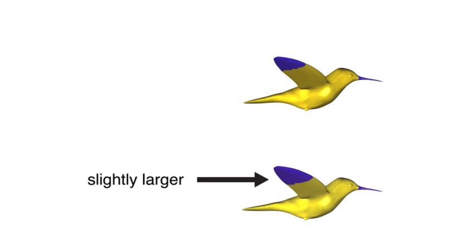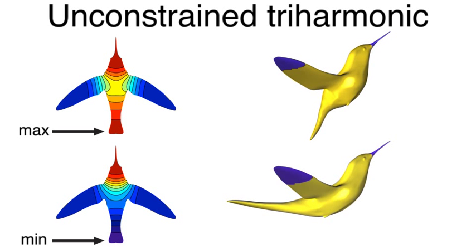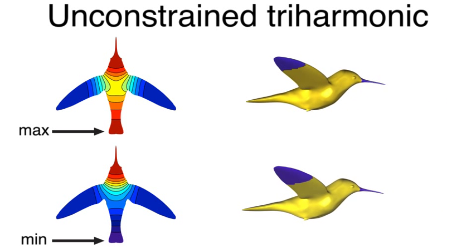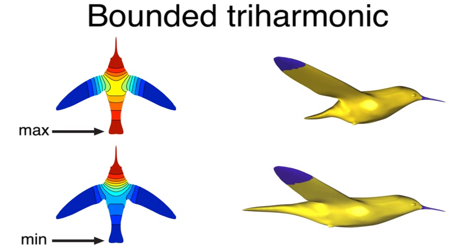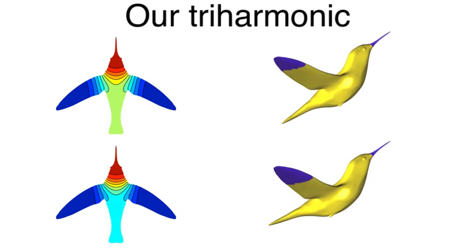Slight changes in the boundary may drastically change unconstrained or bounded solutions, and a local minimum may become a local maximum. Our constraints lead to a stable solution.